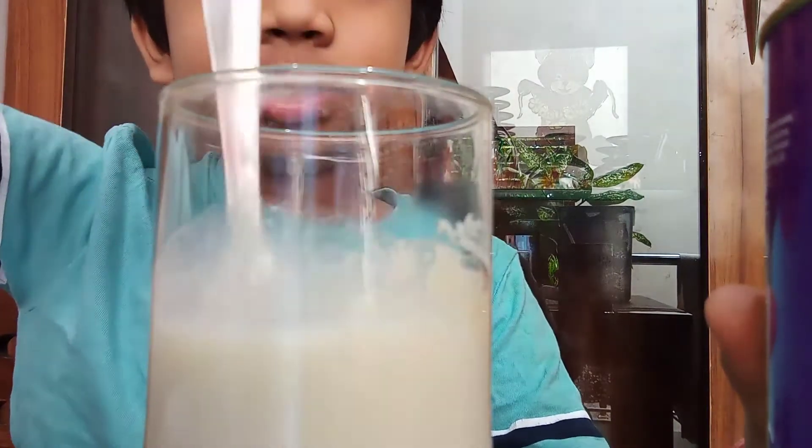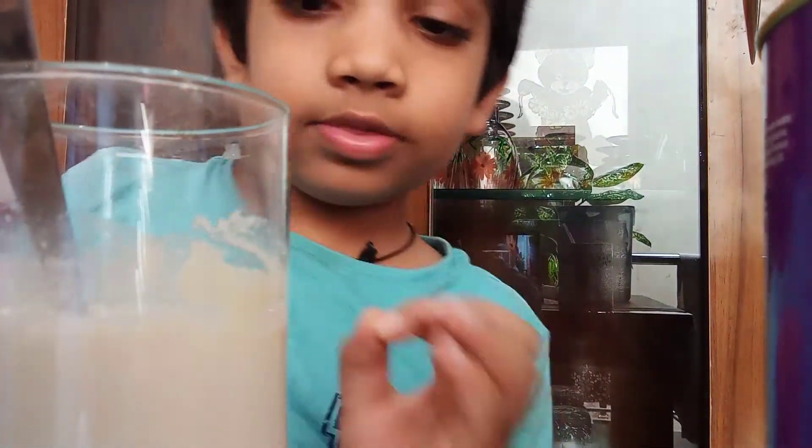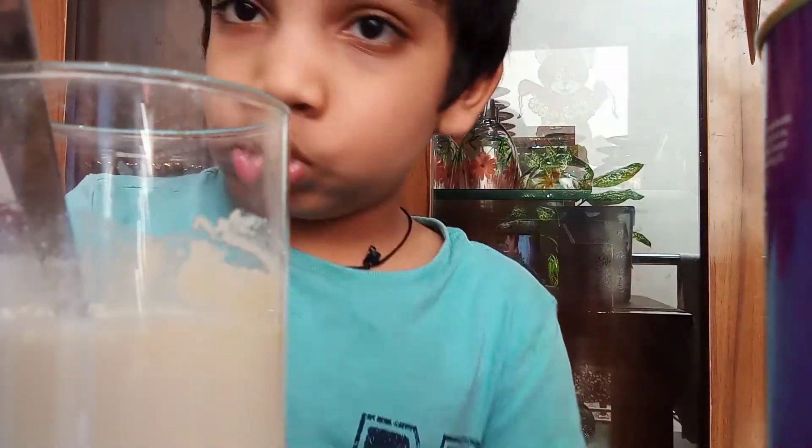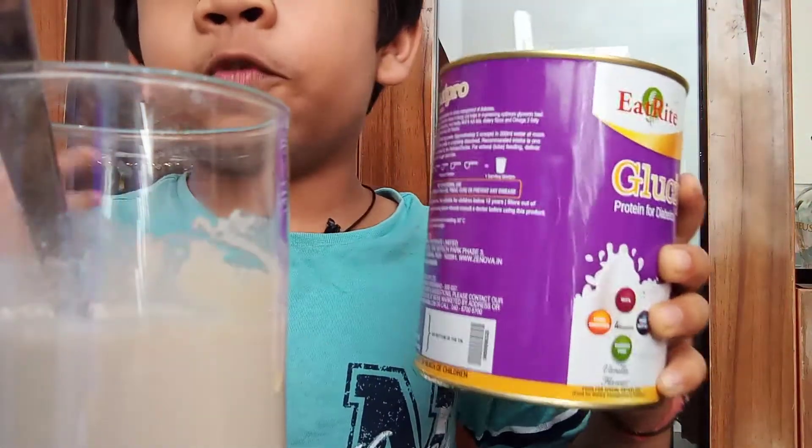As you can see, we have now mixed the Glucipro into the milk. This is good for diabetics because it does not have too much sugar in it, and protein is very good for diabetics. So I recommend buying this Glucipro if you want a protein supplement.